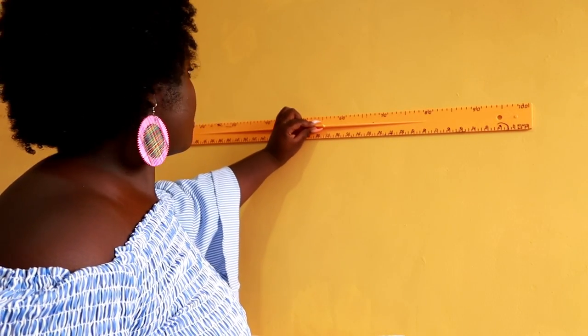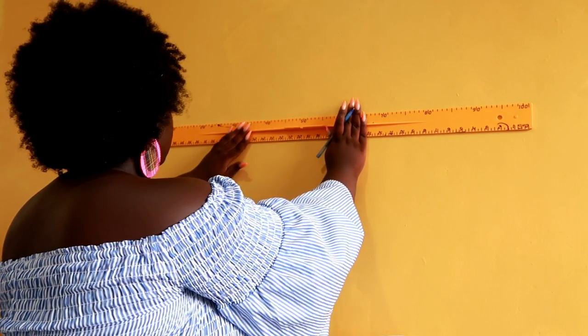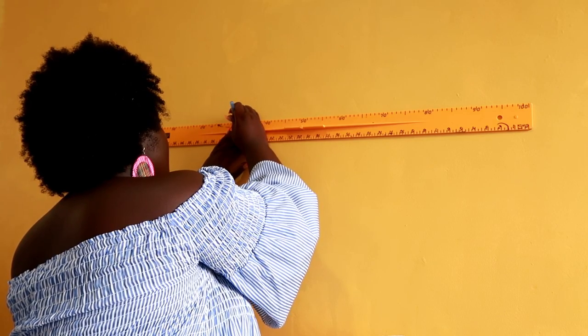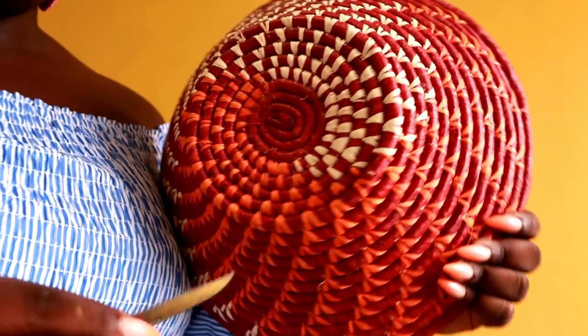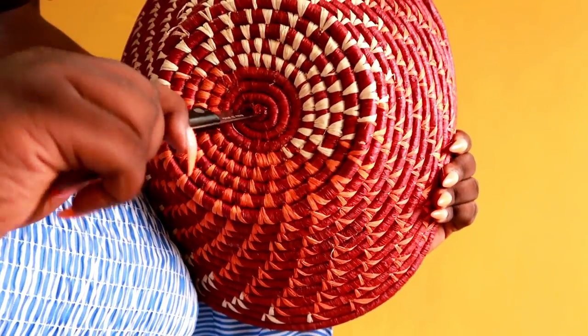To start the project, make three points on the wall — make sure you get your ruler as straight as you possibly can. Make three points on the wall because in this case we're using three baskets; if you're using more, make more points. I found out in this video that I had to make an opening in the middle of my baskets.